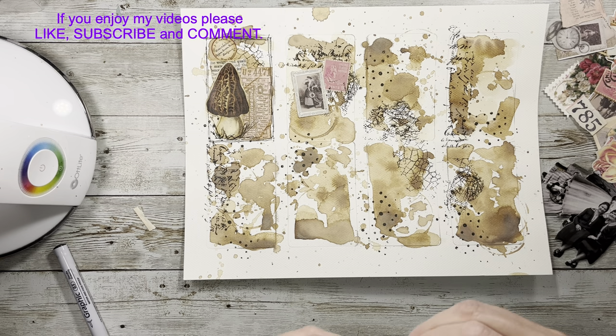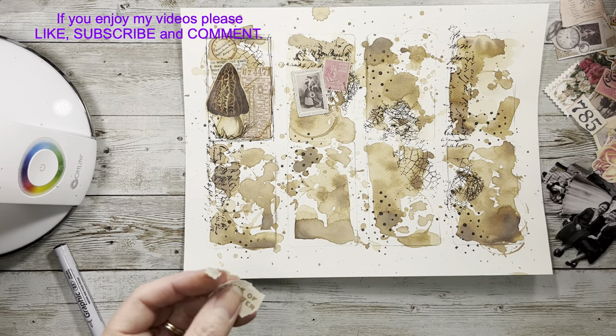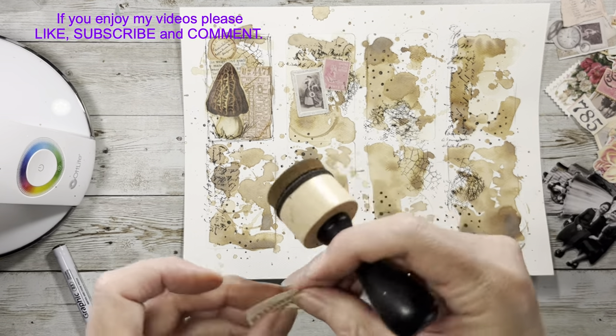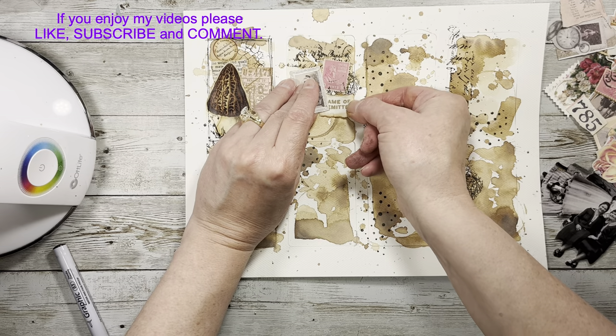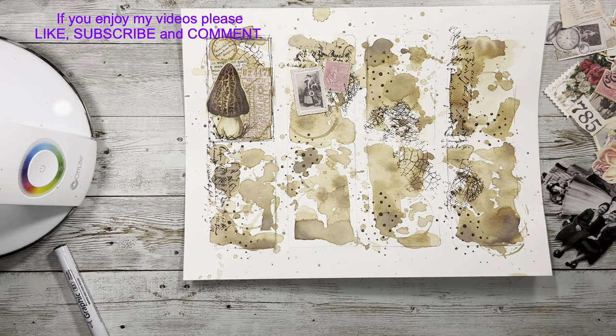It's kind of nice to have these thinner pieces to add to pages. You can also add these onto other ephemera - you don't even have to use the whole thing. If you're going to add it to a piece of ephemera you could just cut it the size you want it.